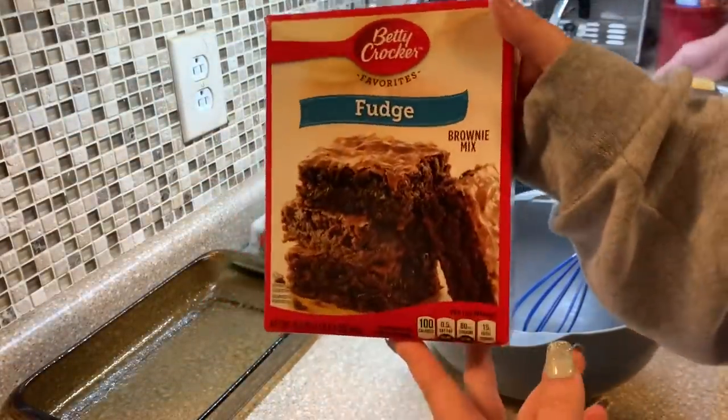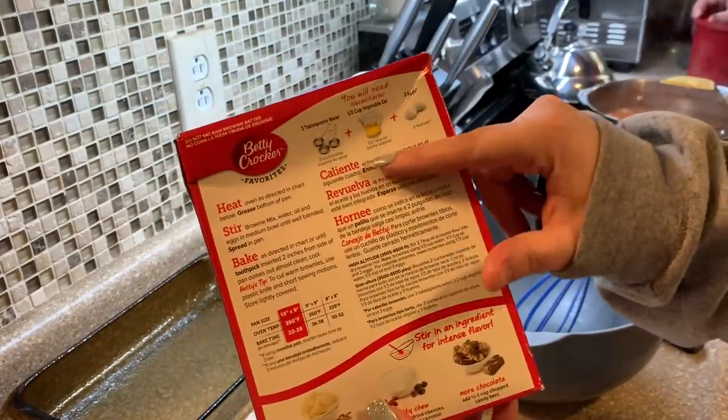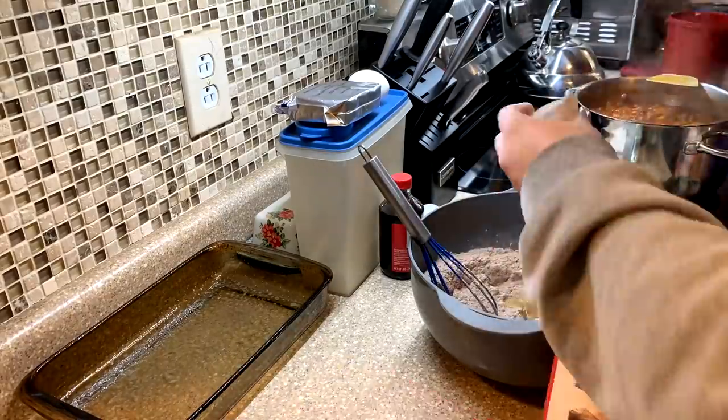For the brownies, I took a box of Betty Crocker fudge brownies, followed the directions on the back of the box, sprayed my pan, added the batter, and then made a cream cheese swirl topping.